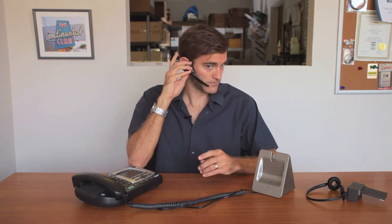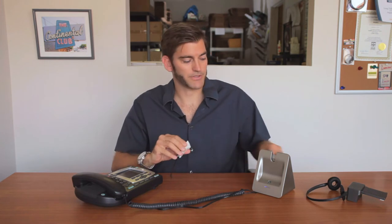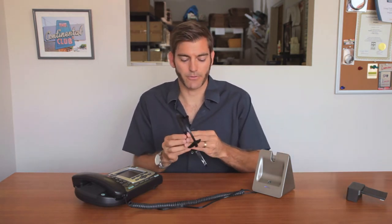You have two different configurations to choose from: either over the ear, or you can use our headband for an over the head configuration.